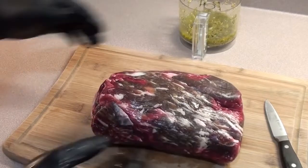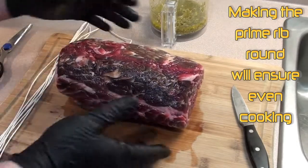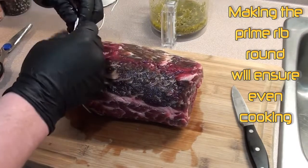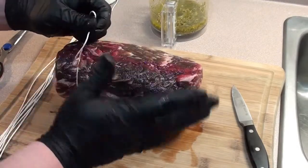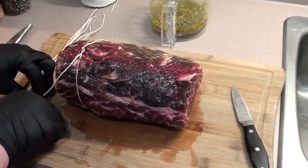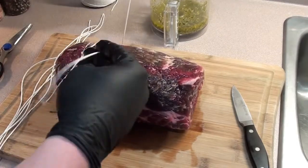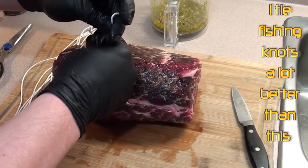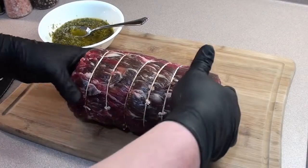Next thing we're gonna do is get some butcher's twine and tie it up so it makes a circle. What we're trying to do is make it as round as you can for an even cooking surface on the rotisserie. Best way to describe it — you ever see the corners on the end of a lasagna how they always burn? Well that's why we took the ribs and everything off, so we get a nice round circle spinning around on the rotisserie. It's gonna make a nice even cook. I go down about every inch or so and just tie it up. Got the roast all tied up so it's nice and round.